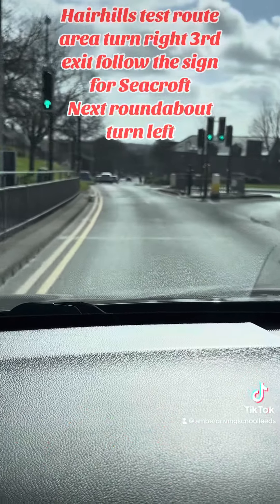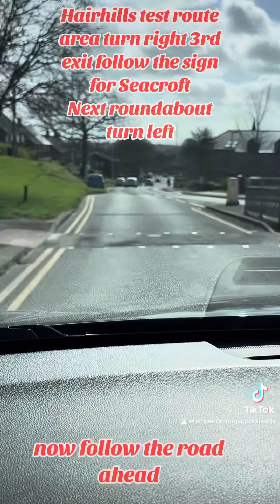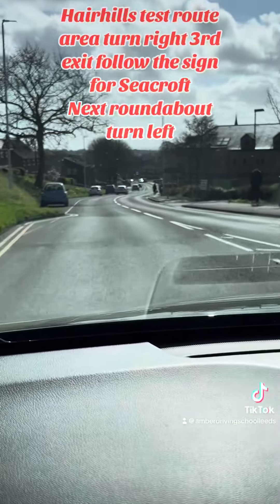Signal off now. Follow the road ahead. Speed change into 30. Now follow the road ahead.